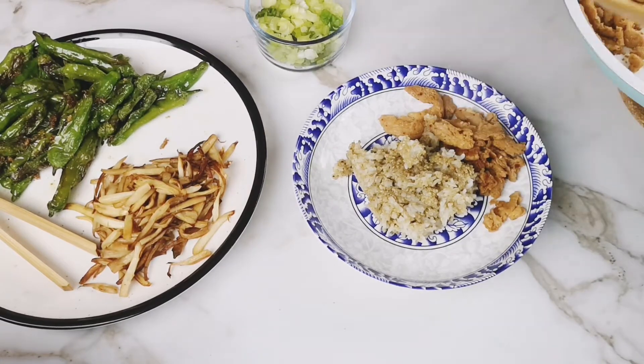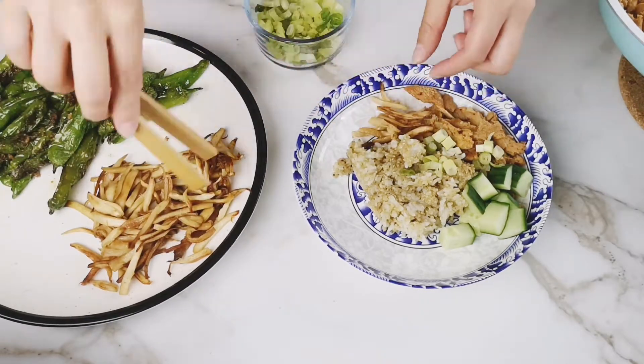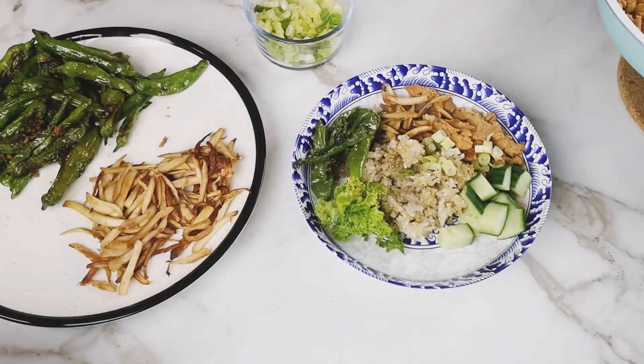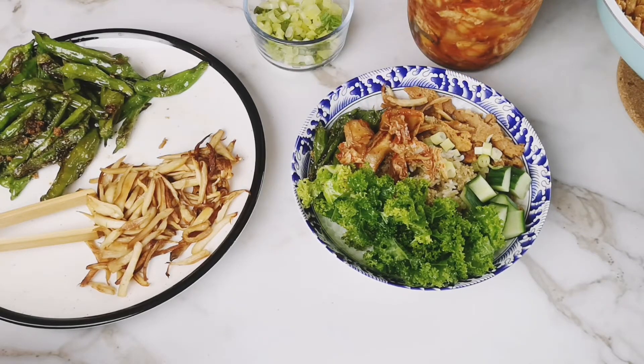Other toppings I like to use are cucumber, green onion, sauteed king oyster mushrooms, and fried shishito peppers. I also like to add kale for healthy greens and kimchi. This bowl can be eaten cold or hot and is full of fresh flavor.